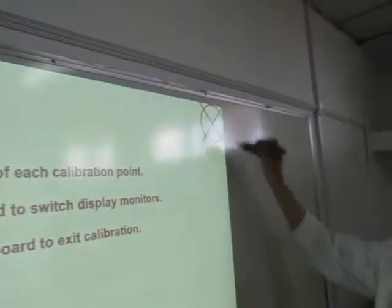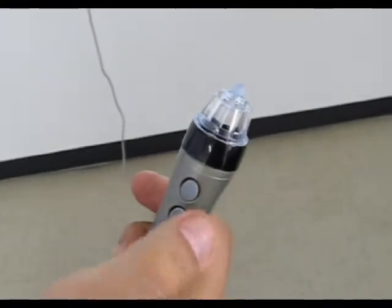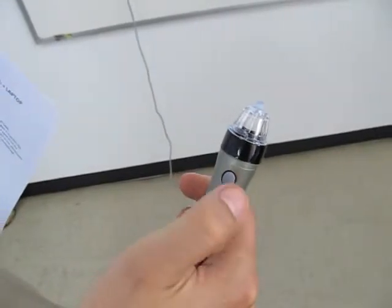Now you are all set. If you are wondering what the two buttons on the stylus are for, keep in mind that they have the very same functions as the right and left click on a computer mouse.